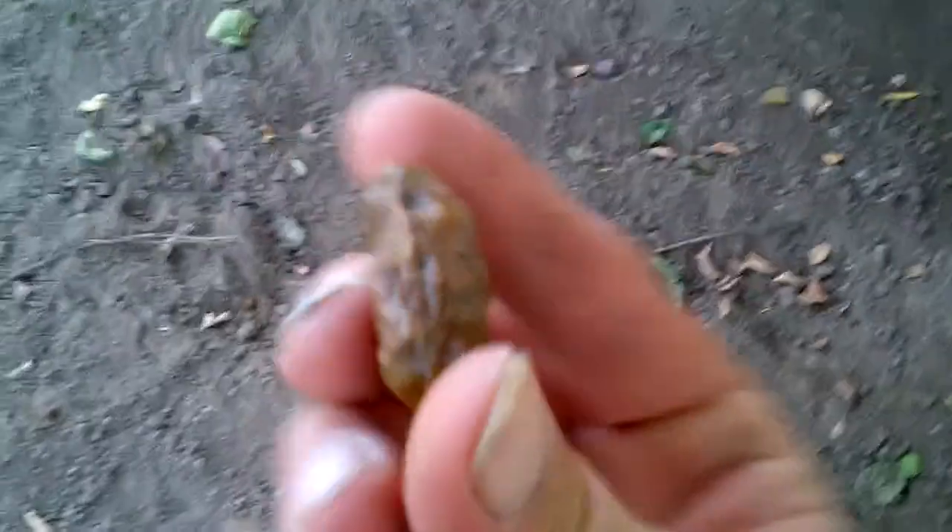Hey, hold on. Look at that. Back to this little other little guy.